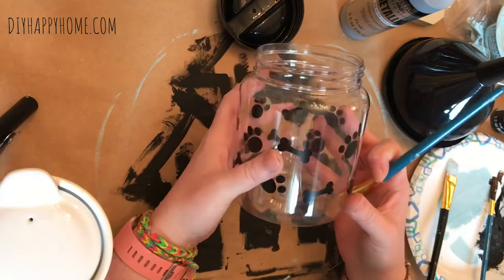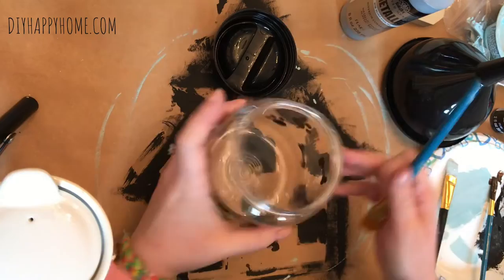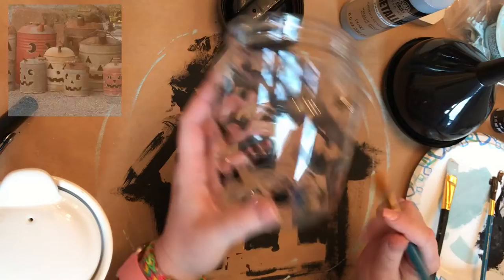Hi everyone, welcome to my channel DIY Happy Home. This is Carla, and I got this pet treat jar at the Dollar Tree and I plan on making a jack-o-lantern with it. Before I start this project, I wanted to show you where my inspiration came from — I always wanted one of these gas can jack-o-lanterns and I decided to make a miniature version of one.